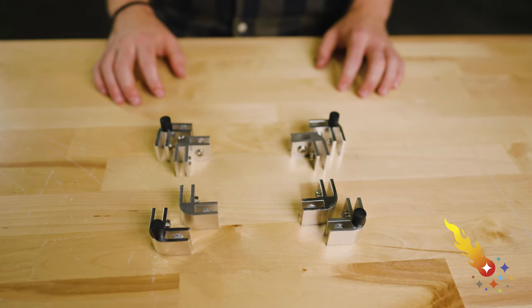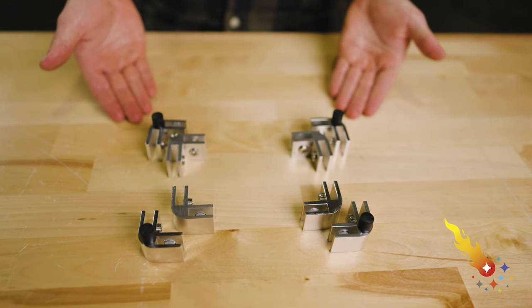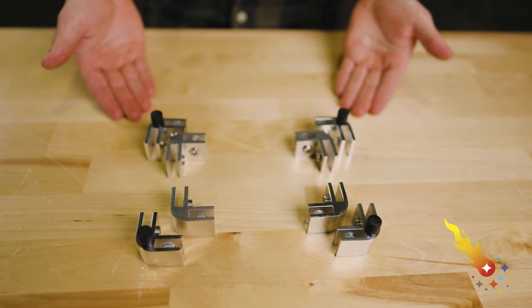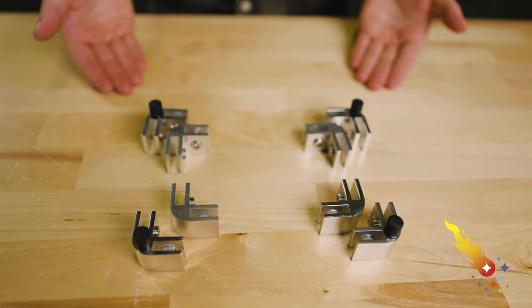You'll also need the hardware to connect the panels together. Typically, glass stores won't have this. If they don't, you can purchase your hardware directly from the Celestial Fireglass website. Our flame guard connection kits are made of rugged, weatherproof aluminum. Now that you have your glass panels and hardware, it's time to assemble your flame guard.